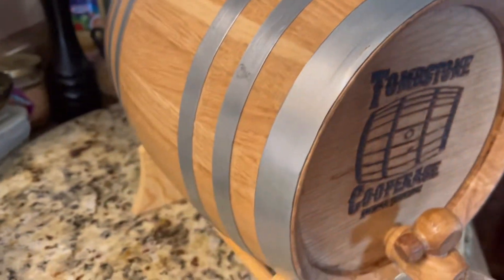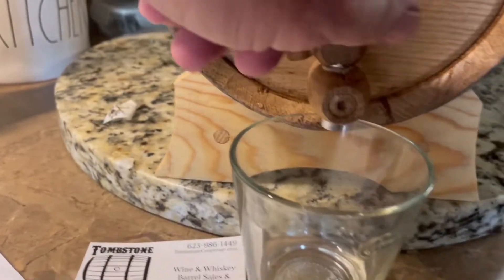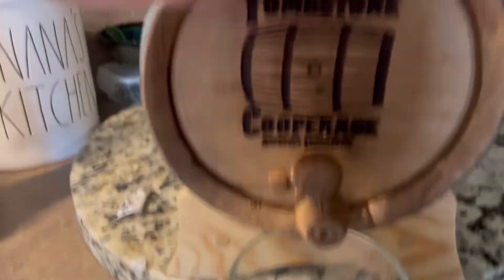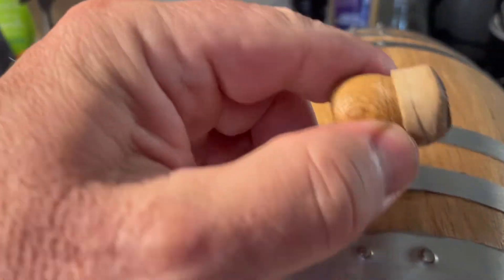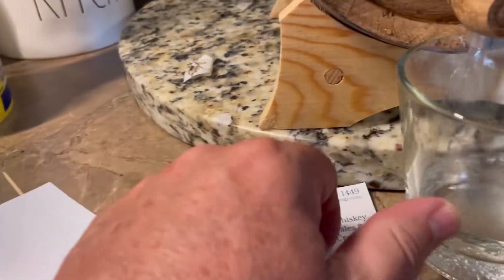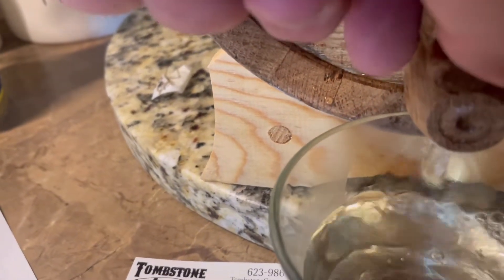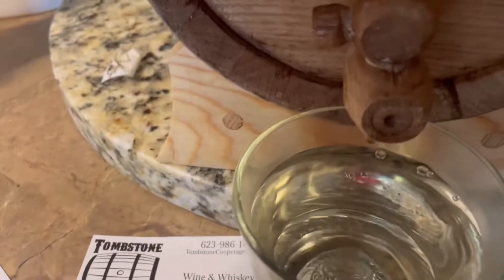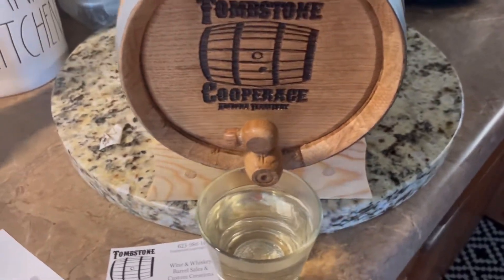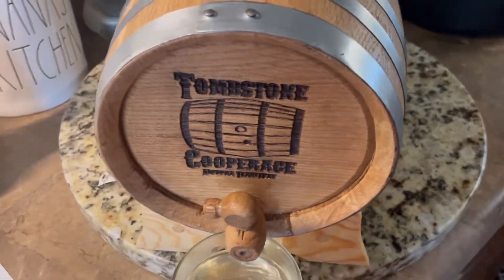I've got hot water in there now and it looks like it's sealing already pretty well. I'll keep you guys posted. I've got the bung on there — let me go ahead and remove the bung, it's got a little cork on there. As you're pouring that water out you can smell that these barrels — or at least the wood — were once used as another bigger barrel, because you can smell the whiskey.